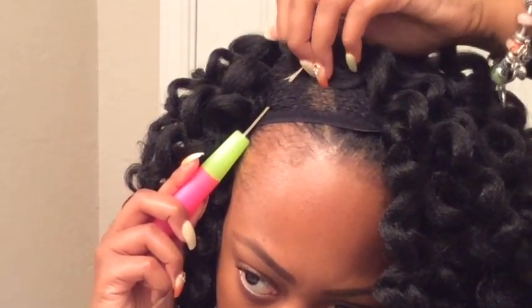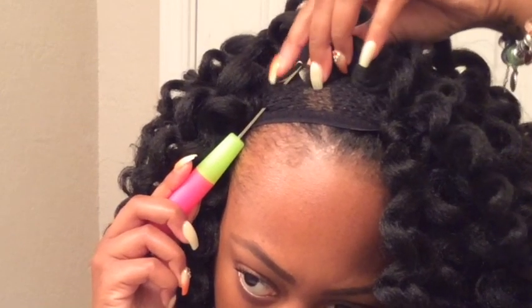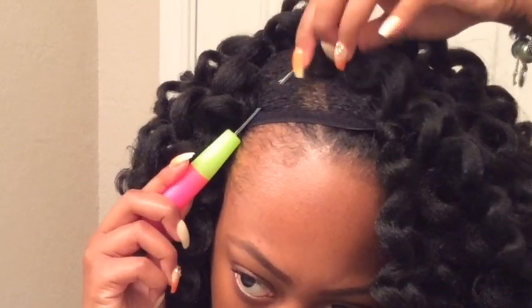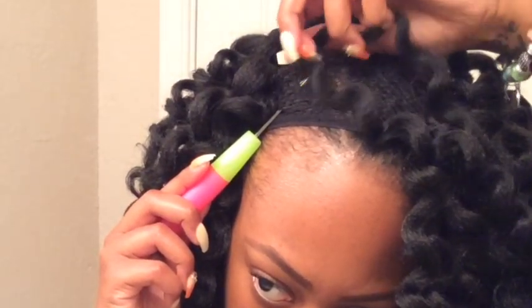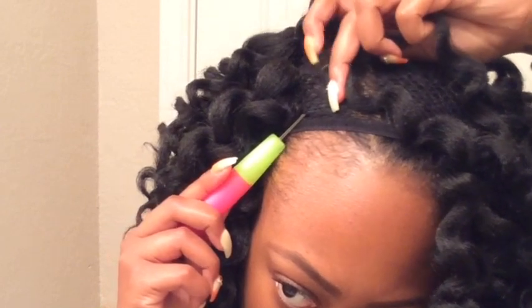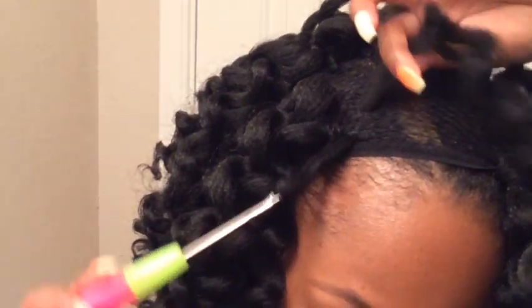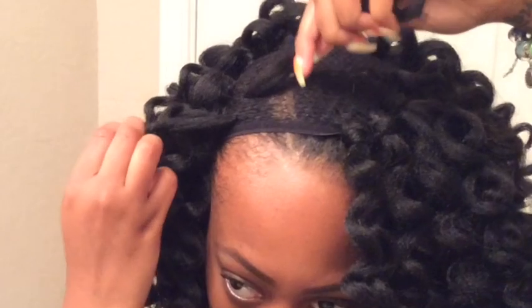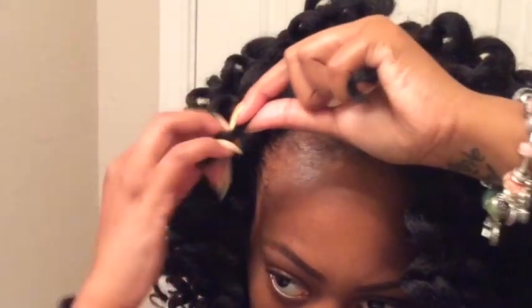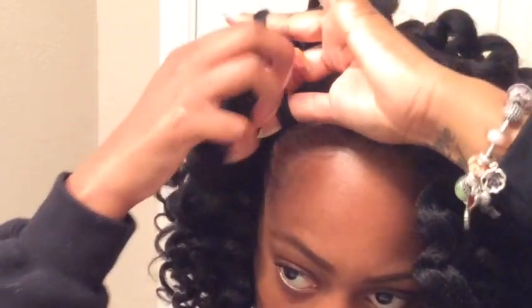So now I slowed it down for you guys. What you're going to do is put the hair on the hook — make sure the whole piece is on the hook. As you can see, I didn't put the whole thing on there and now I'm fixing it. Make sure you close the clasp. Pull through and then tie it and then you're good to go.